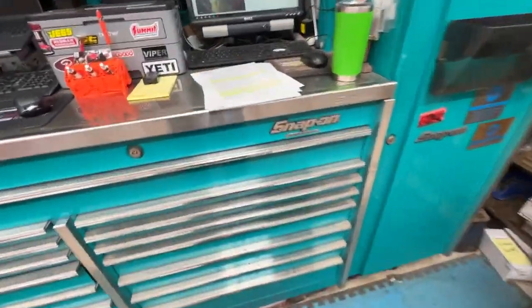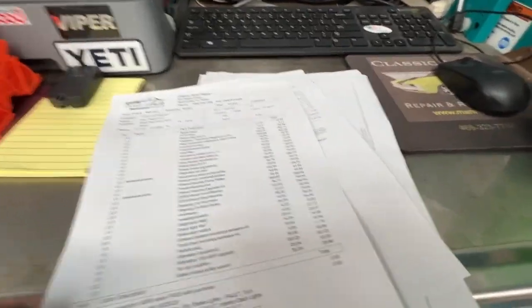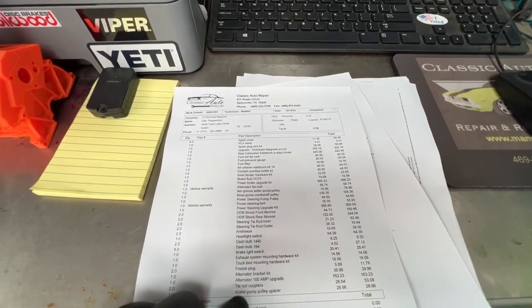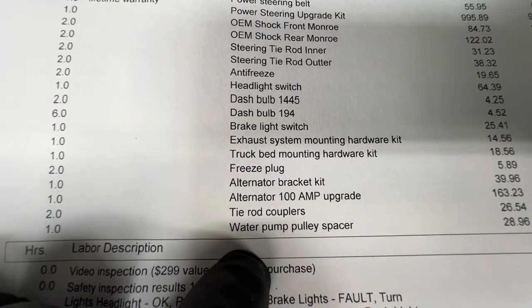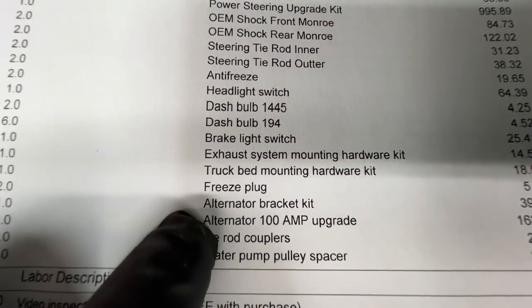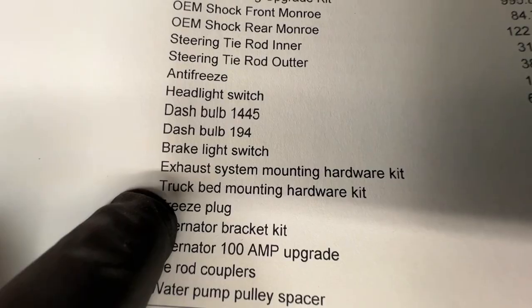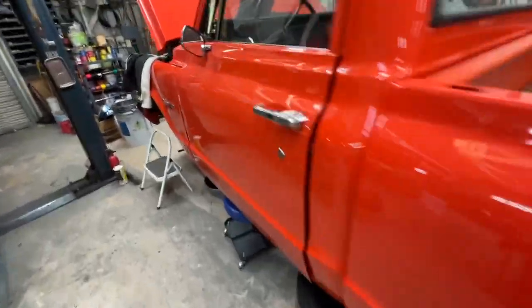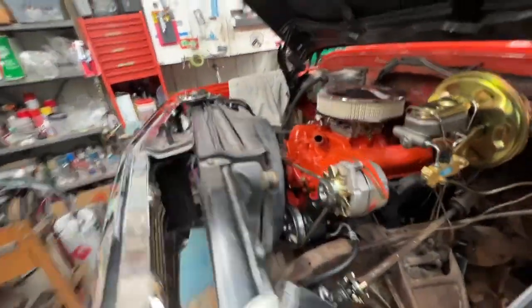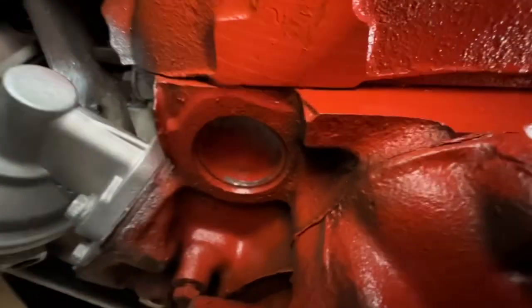Some extra items we had to add: there was a water pump spacer, tie rod couplers — they were stripped out on the old ones so we had to replace those. Also the alternator and alternator bracket. And the freeze plugs — the ones it had were leaking even before we started on it. We went ahead and replaced the freeze plug right there, which had a temporary plug in it.